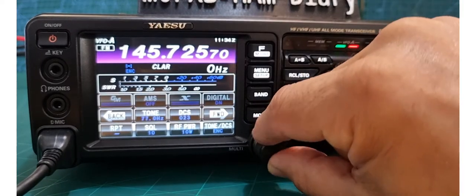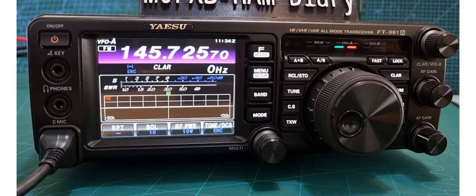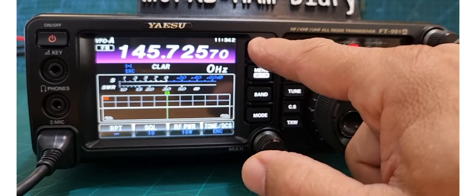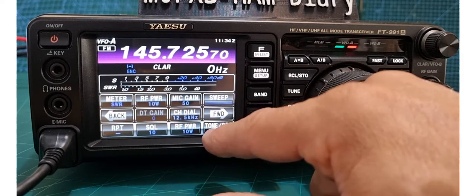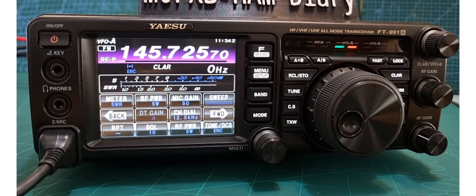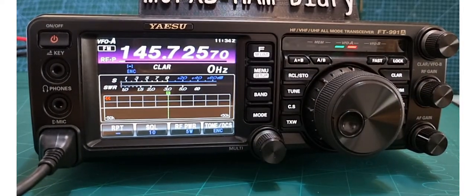We want 94.8 — see it there, tap it, then change it with the multi knob to 94.8. Hit F button and we're all set up with our repeater. We can also set the power — press F again and cycle through until you see RF power, then tap and go down to five watts. Now let's test it — M0FXB. To come out of this shortcut just press F menu.